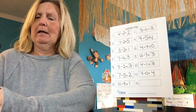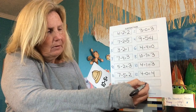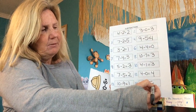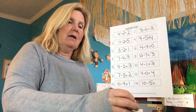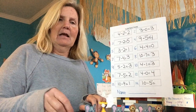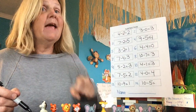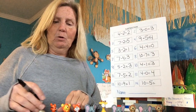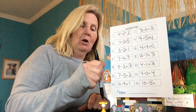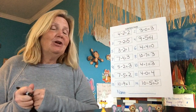Last one — another big one. Ten minus five equals. How many do I have to put out? Ten. One, two, three, four, five, six, seven, eight, nine, ten. How many are leaving? Five. One, two, three, four, five — go bye, five. How many are left? One, two, three, four, five. So if I had ten and five left, I'll have five left.